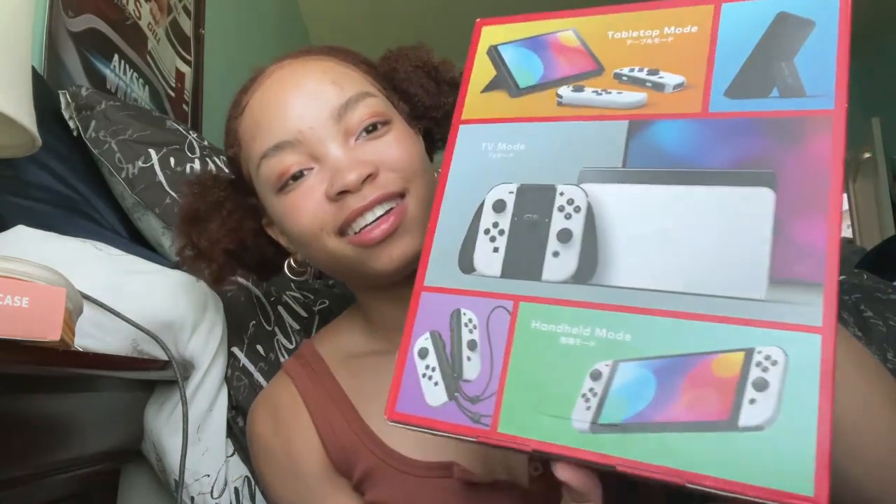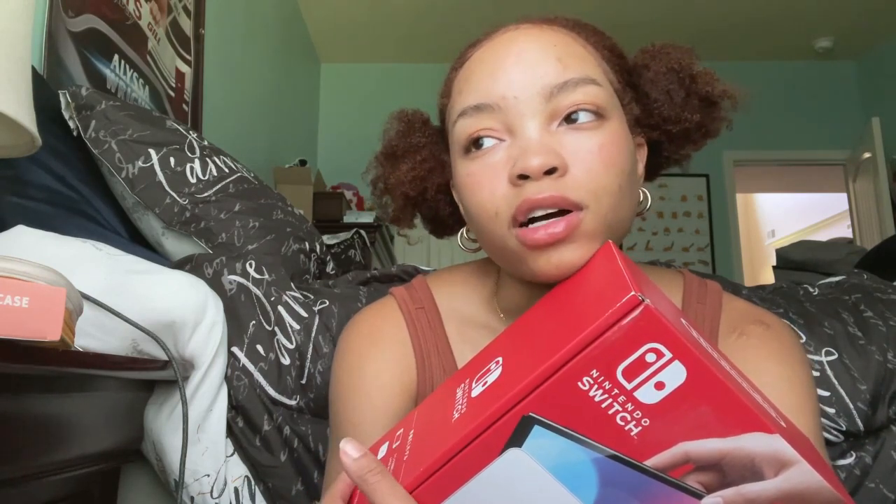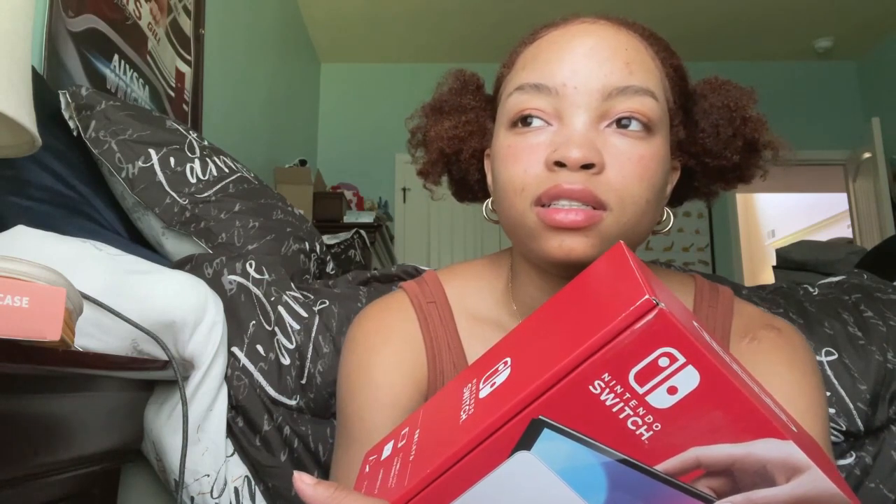My first game is Animal Crossing — I'm so excited to play it. I forgot how expensive games can be. I got it pre-owned for $55; a brand new one would've been $60. I also got the warranty, just in case. For any future games I'll probably skip the warranty and go pre-owned, since they check the game to make sure it's not messed up. Why pay full price?